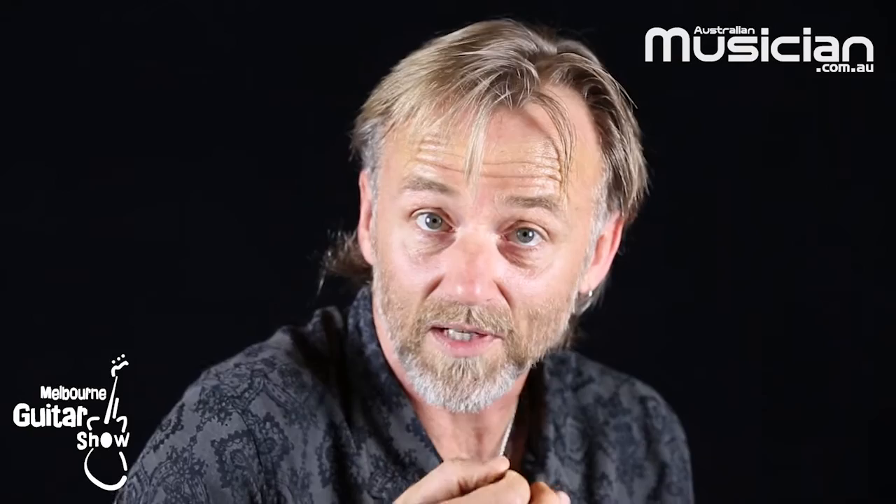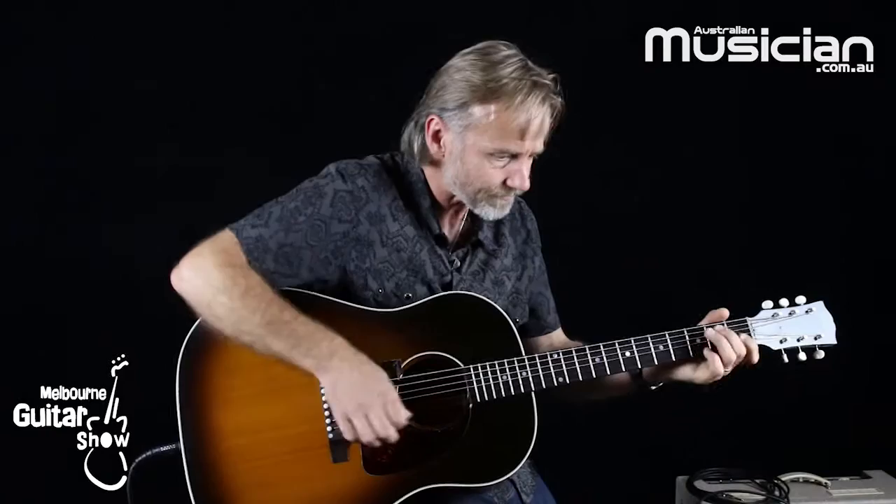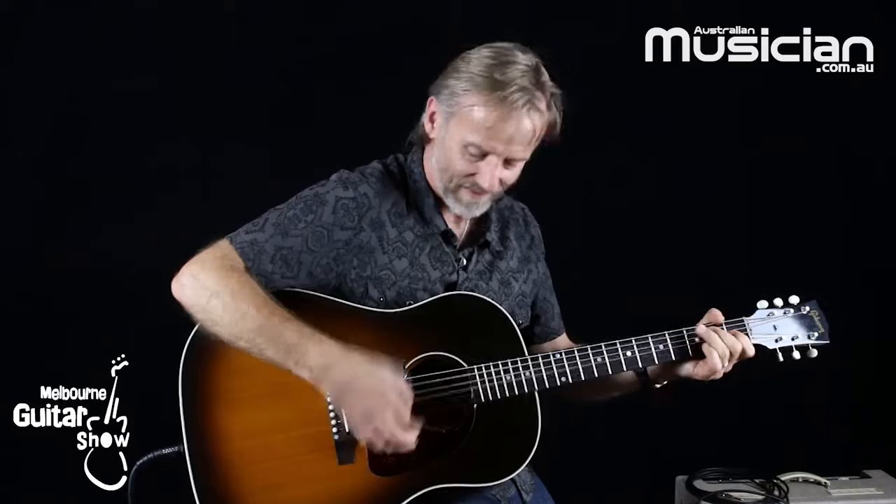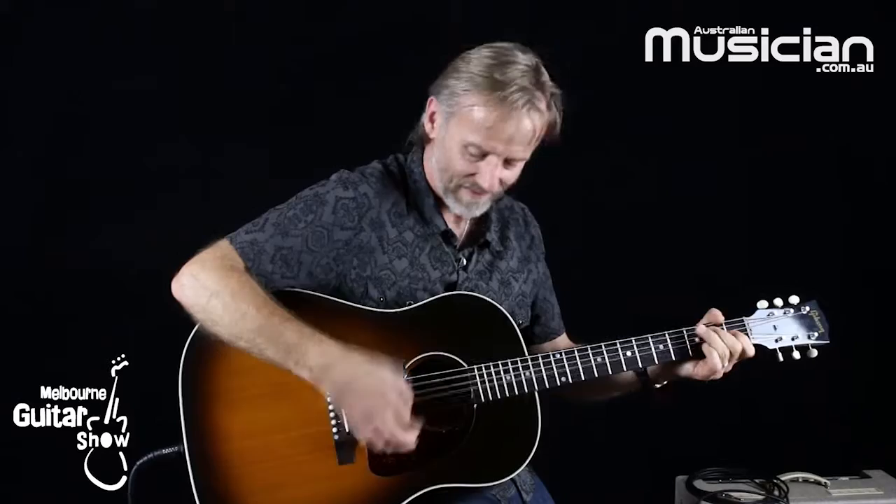It just slaps down. So the impression hopefully to the people that are listening is that there's a kick drum or a snare drum, extending the beat there. But it's also muting those strings as it comes down so they're not ringing out all the time. So that's how effective the muting can be with a funky rhythm like that.